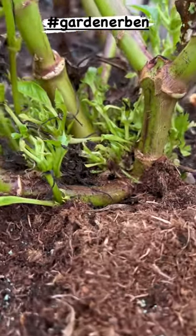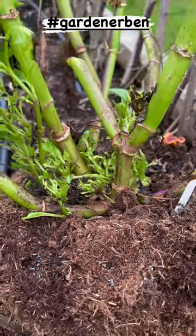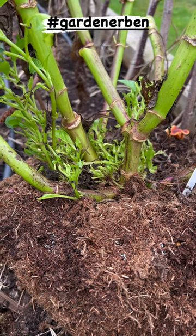But certainly do not put that into your compost heap. This is leafy gall on a dinner plate dahlia — this is Thomas Edison. It should be put to one side until you've decided what you're going to do with it.